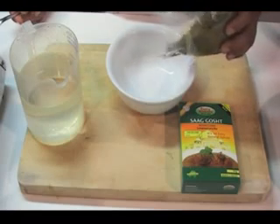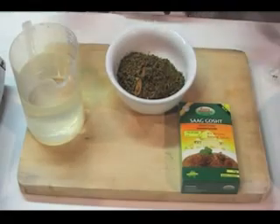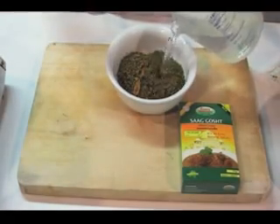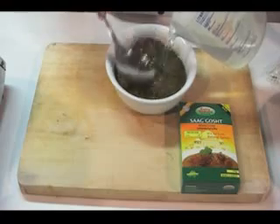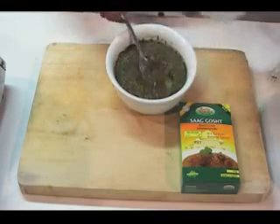For the Saag Ghosh, we're gonna just add all the spice in a bowl. As you can see, it already has spinach in it, and just add water to make an instant paste. And there your paste is ready.